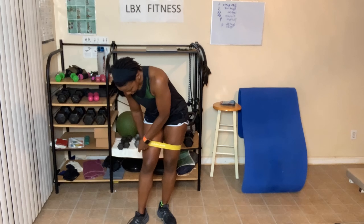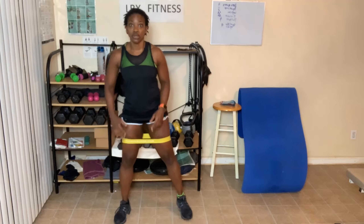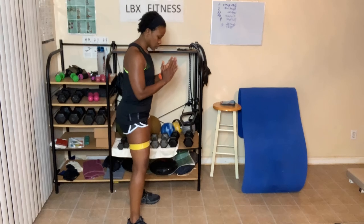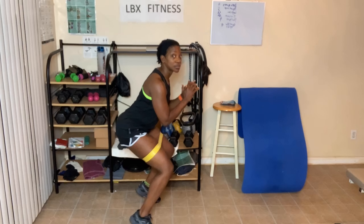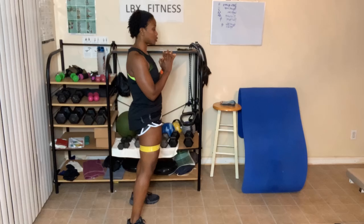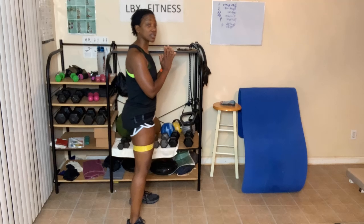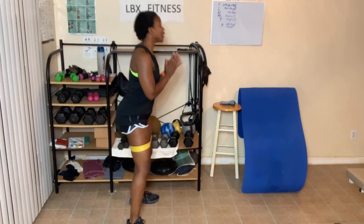Okay, duck squats with the band. I'm going to go a lot lower with the bands; legs are separated. Duck squat: down, come to the toes, feet flat, stand up, squeeze. Counting through: one, two, three, four — and that's our duck squats with the band.